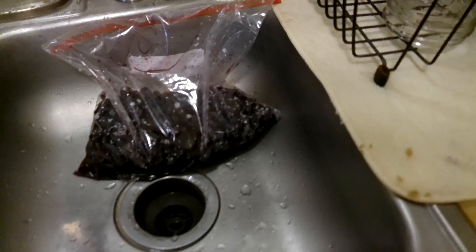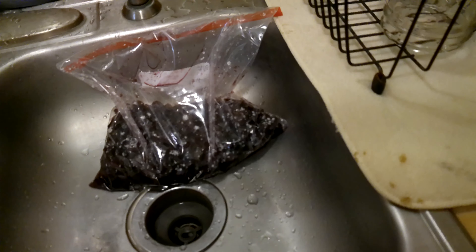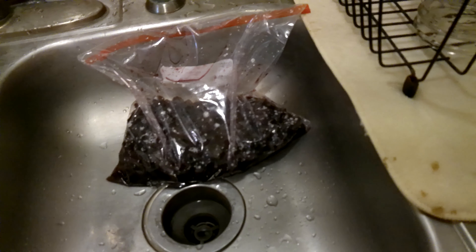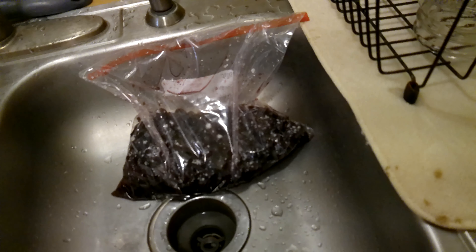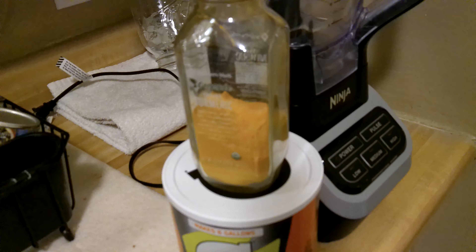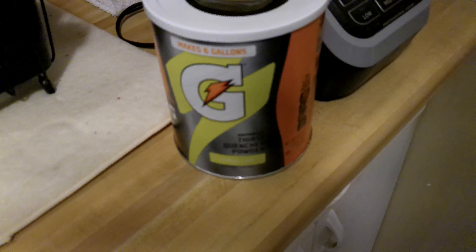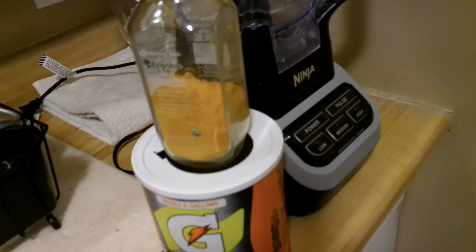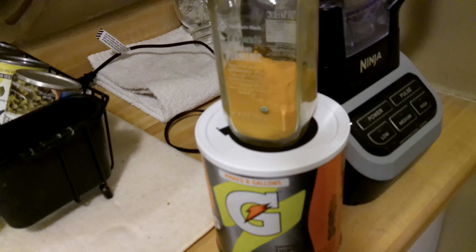A couple years ago I looked up a list of superfoods. I don't know if it's the absolute authority, but near the top of the list were blueberries and turmeric. So here are the blueberries — three of them — and here's the turmeric, which I got at Sam's Club. And there's Gatorade, which gives you electrolytes — salt and potassium. In this blender I'm going to put the blueberries, the turmeric, and the Gatorade.